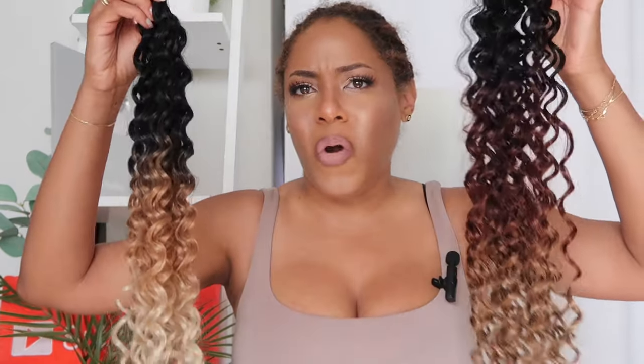Hey YouTube fam, it's your girl Leah back again with another video. Today it's another crochet hair install video, and today's hair — let me just hold up the strands — I'll just call it GoGo Curl from Amazon. Now you might be a little confused because I did try GoGo Curl recently, but I'm going on a beach trip this week and I wanted a 613.